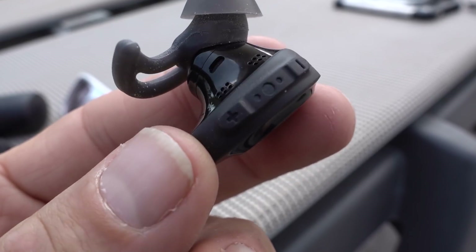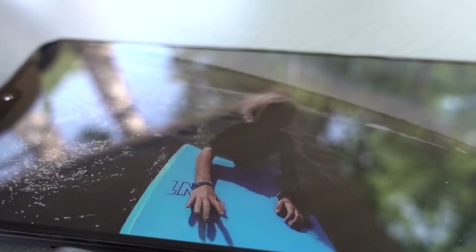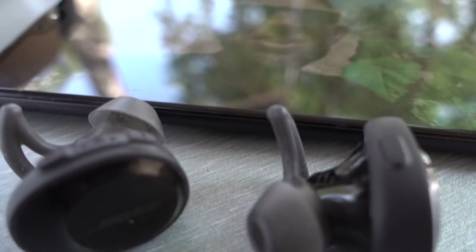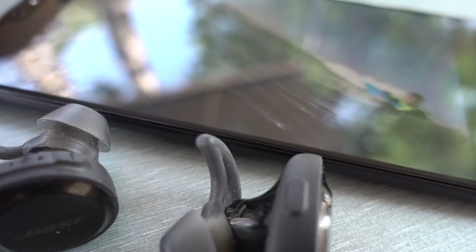My main complaint is with latency. It's an issue with many wireless earphones, not just these, but if you require any form of real-time lip sync from, say, a YouTube video, the SoundSport Free are next to useless.